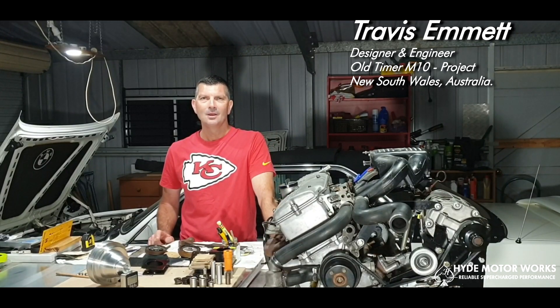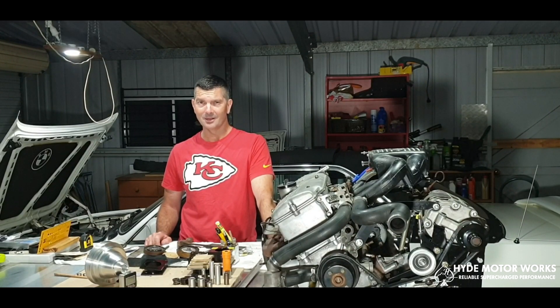Hello everyone, it's Travis Ampere. Happy new year to you all. I've got some very exciting news to announce to all those M10 lovers out there — the BMW M10 engine, that is.